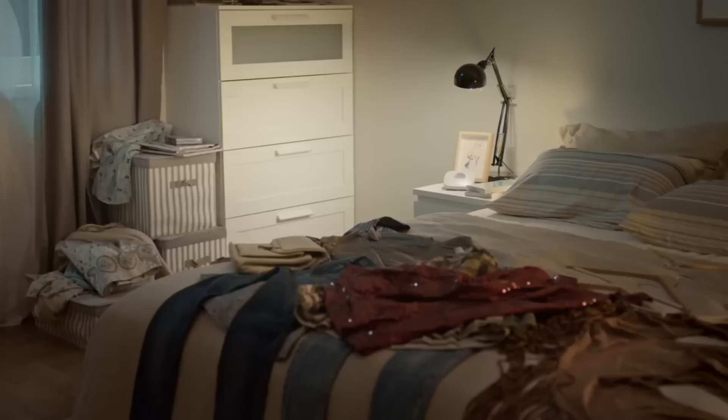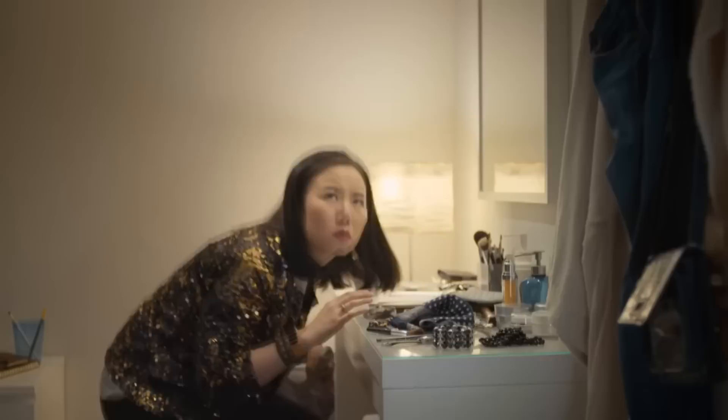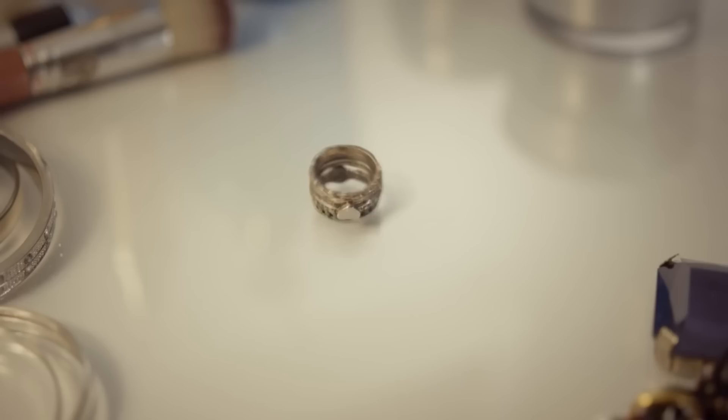IKEA is a treasure trove of exciting, money-saving DIY opportunities. You probably didn't know that most of those cheap, plain-looking items that you hardly give a second glance at IKEA can easily be transformed into unique, beautiful, and functional pieces of furniture or storage solutions. Here are 25 creative IKEA storage and furniture hack ideas to get you started, by simphome.com.